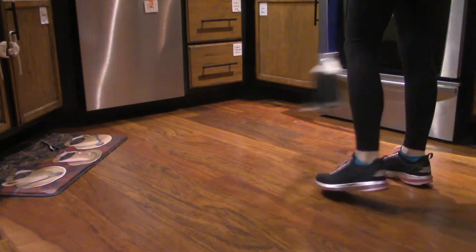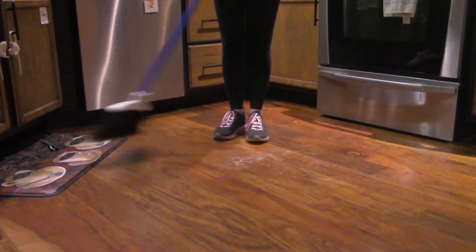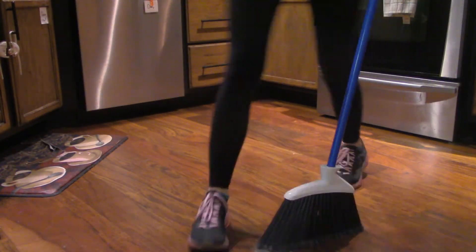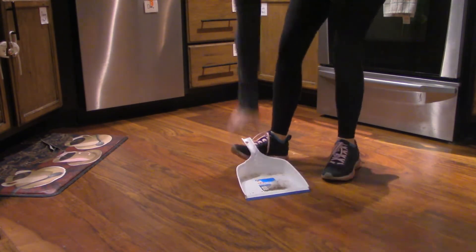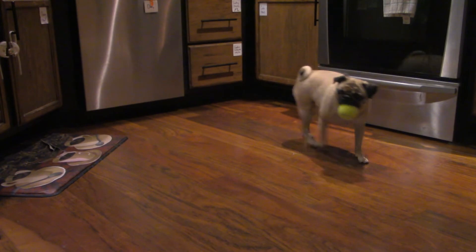My last kitchen chore will be sweeping up and then playing with Penny. Thank you so much for watching. If you have any questions, comments, or concerns, please feel free to list them down below. New videos come out on Mondays, sometimes Thursdays, and as always, don't forget to like and subscribe. Byeee!